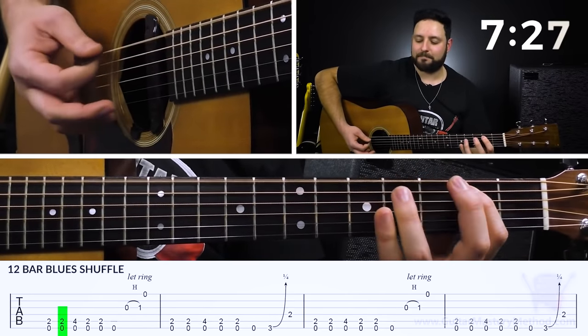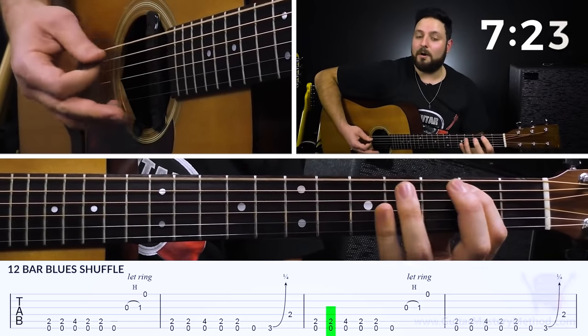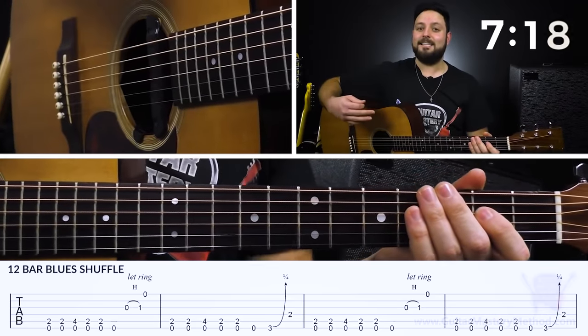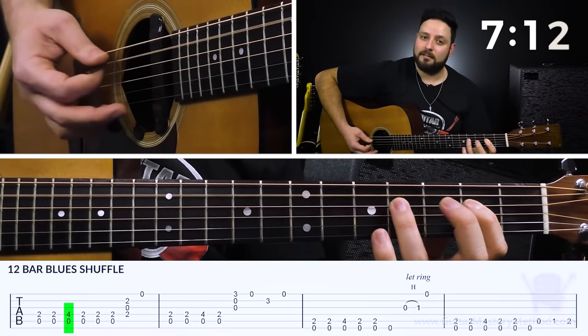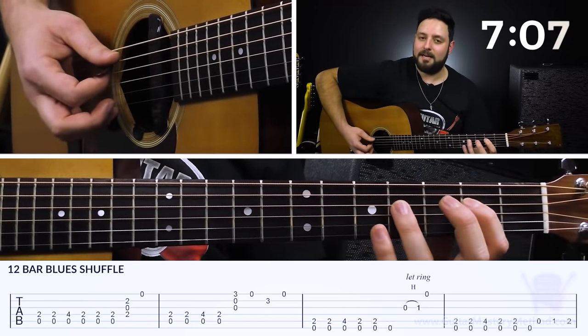So we do the first bar, second bar, third bar, fourth bar — all in that order. Then that leads us right into the four chord, which is A in this case. We're going to do the same thing we were doing on the one chord with the low E, now doing that with A.